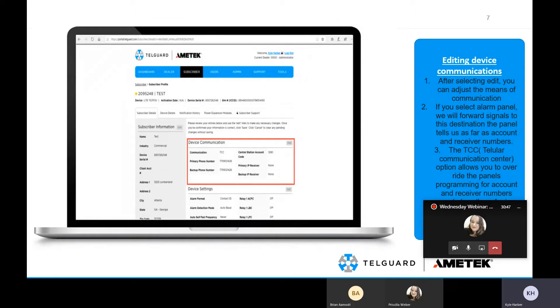As far as editing the communication path, once you're in the subscriber profile, the subscriber details is the default tab. If you need to edit the communication path, it's done under device communication. This is where you can select whether to get the info from the alarm panel or override it with TCC, select the account number we forward the signal to, and select your IP receivers.